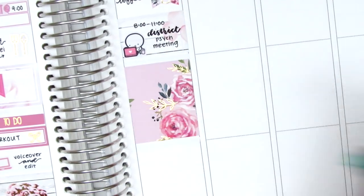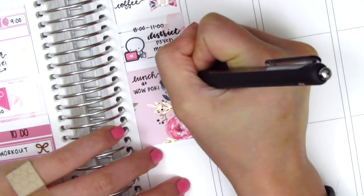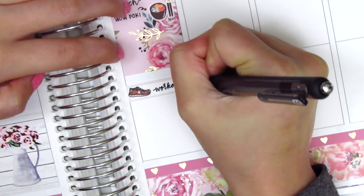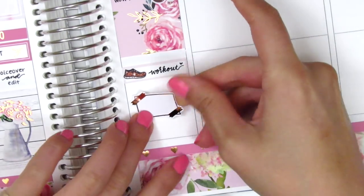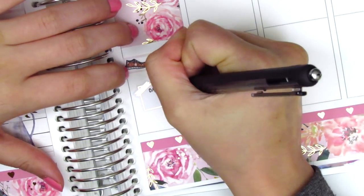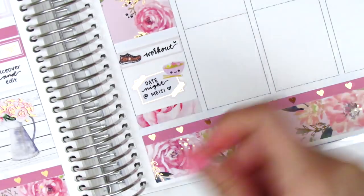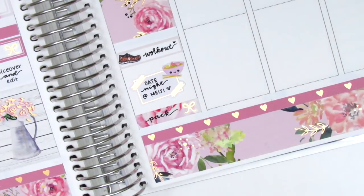I placed down a full box and used this little rice bowl sticker from Paper and Milk to mark what I got for lunch. Then I used a quarter box with another shoe sticker from Panda Bird Designs to mark my workout that evening. My boyfriend and I did an early Valentine's date because I wasn't going to be in town on Valentine's Day. So to mark our date night, I used this little post-it sticker from Saucy Stickers Co. and pulled in this ramen sticker from A Happy Blue Tree. At the end of the night I had to pack for my trip, so I used a washi strip with another bow sticker from Planning Like a Pro.